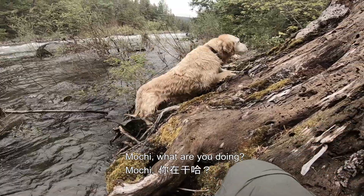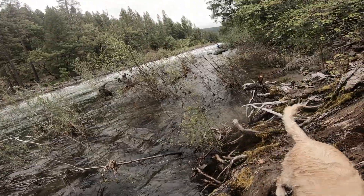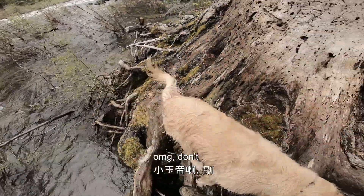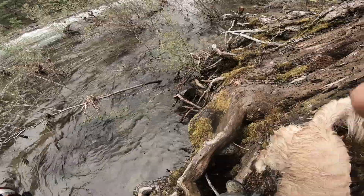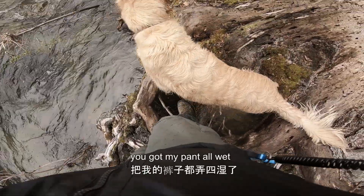Mochi, what are you doing? You okay? Oh my god, don't — Jesus, look at you, look what you did, Mochi. You got my pants all wet.